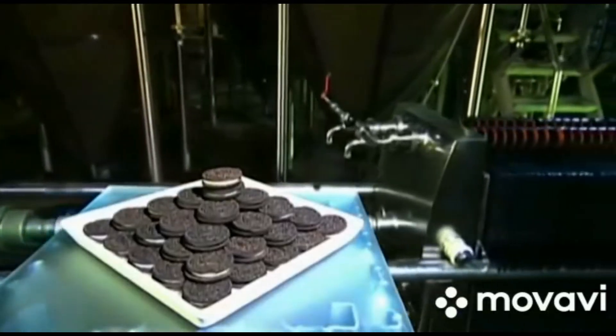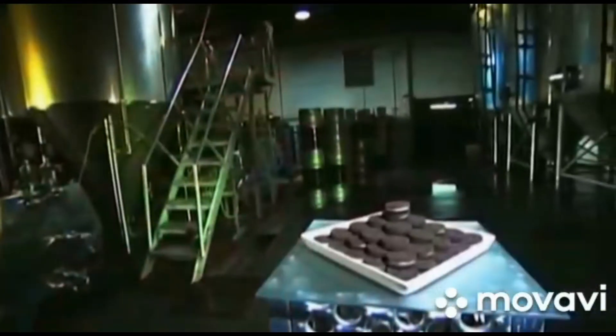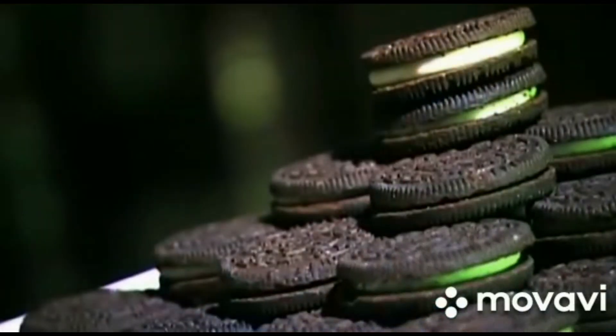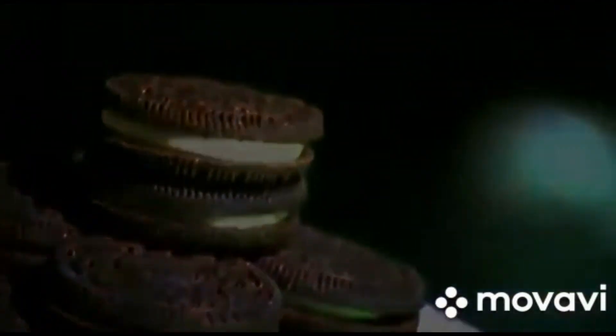Early in the 20th century, an American biscuit company introduced a cookie sandwich. It was two chocolate cookies with rich vanilla icing at the center. This sandwich cookie created an instant sensation, and almost a century later it hasn't lost its appeal. People still crave this sugary fusion of crunch and cream.